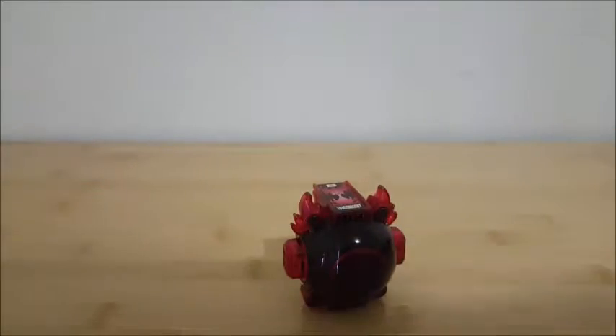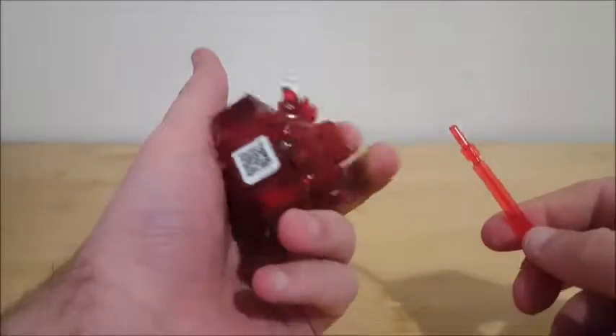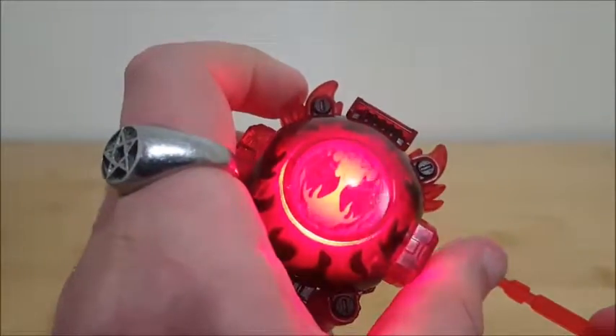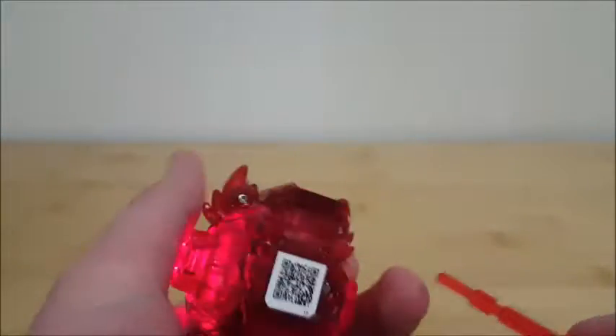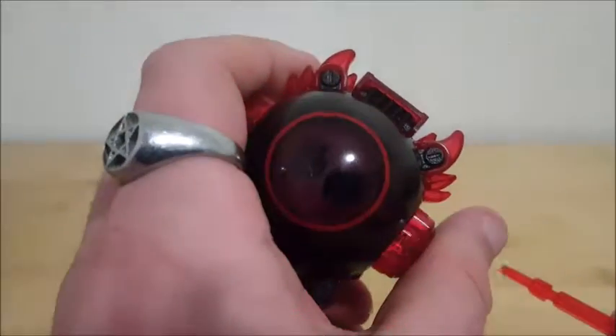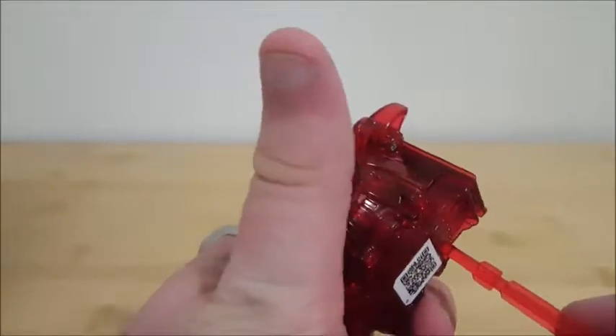I need a thing to demonstrate the next bit — I'm just going to borrow this. You can see on the back there's a little reset pin if you're feeling lazy, so you just push it once, twice, reset.